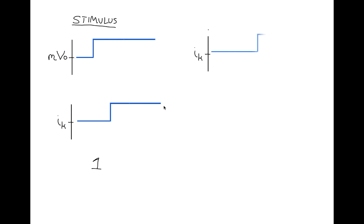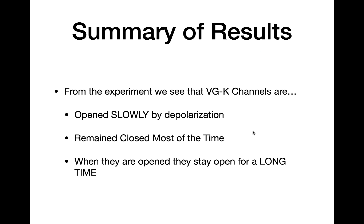Let's confirm our result with more trials. In trials two and three, we see similar results: the potassium channel opens in response to depolarization, but does so very slowly, and when it gets open, it stays open for a long period of time. So in summary, voltage-gated potassium channels are opened slowly by depolarization, they remain closed for most of the time, and when they are opened, they stay open for a long period of time.